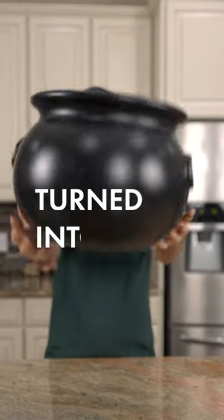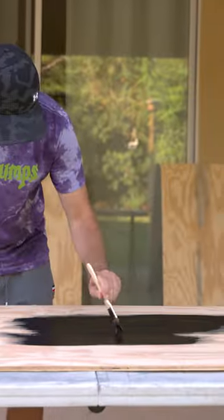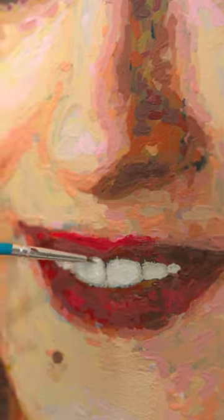A simple plastic cauldron turned into an idea that took over a month to complete. First, I gathered and prepped my supplies and started to paint.